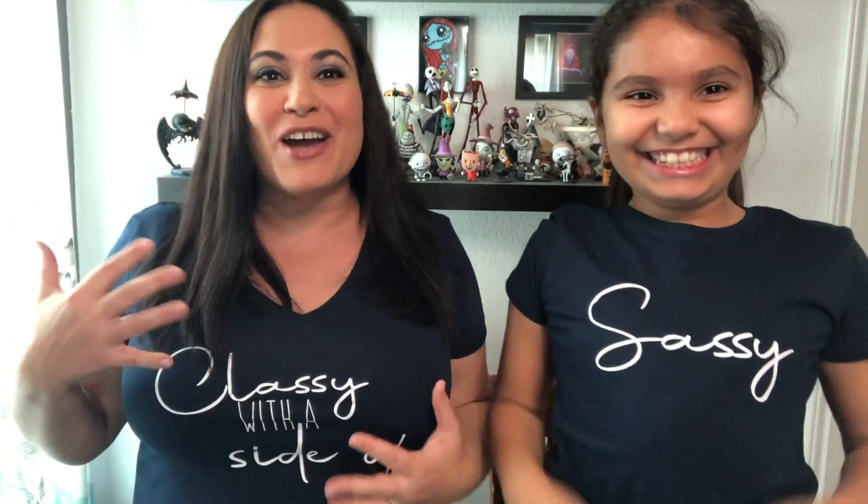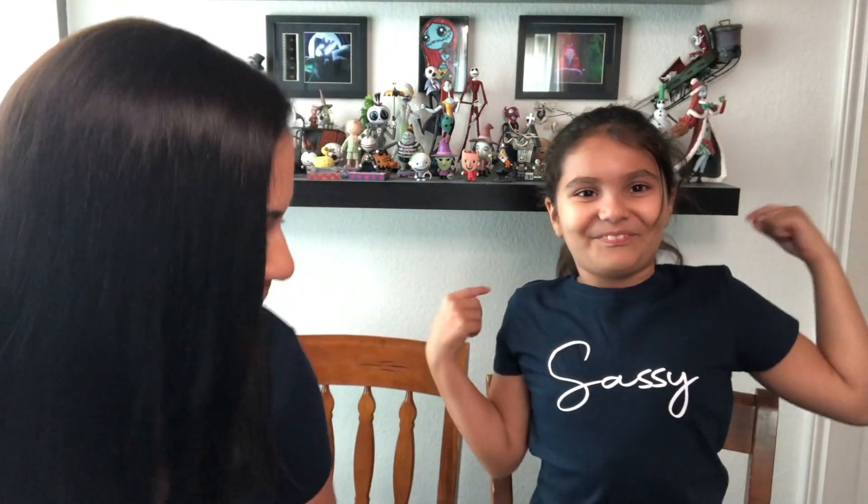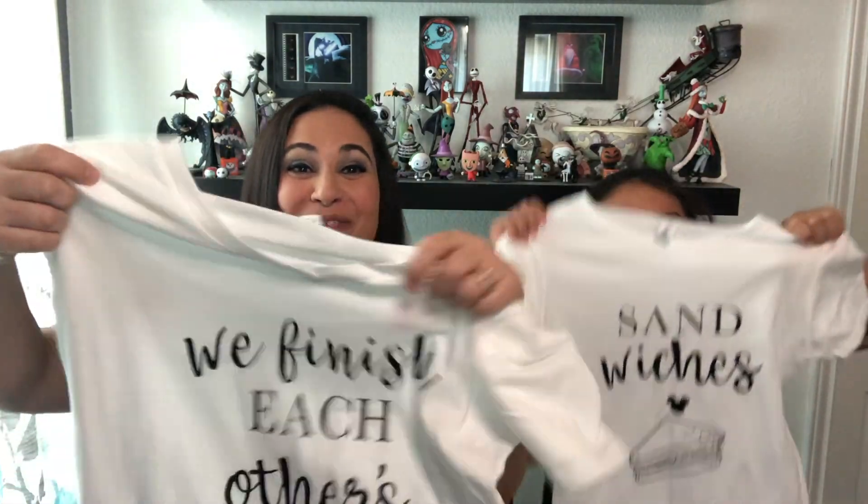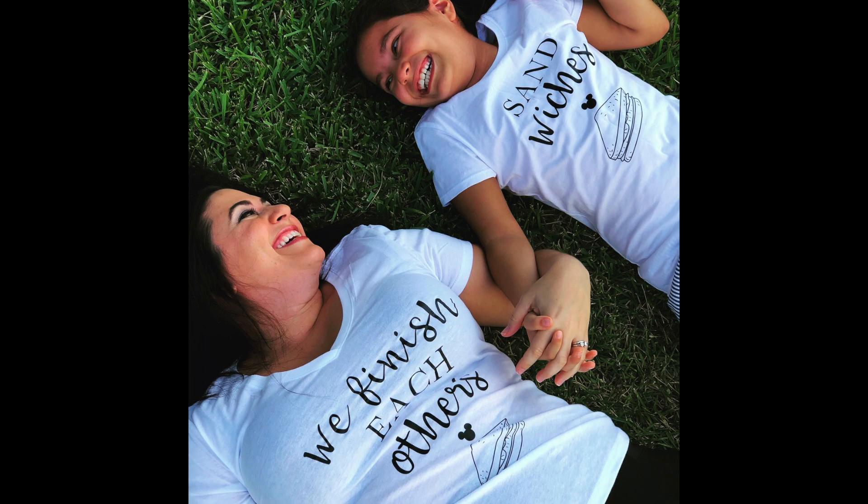We'll show you the first t-shirts that we're wearing since we're promoting the mother-daughter t-shirt. Mine says 'classy with a side of sassy.' She has cute little saying shirts like this for the mom and daughter to wear — they're so cute and fun. There are some that are non-Disney, like these, and then we have some Disney ones. This one is super cute — it's in white and it says 'we finish each other's sandwiches' from Frozen. I'm going to insert a picture of us with them on.